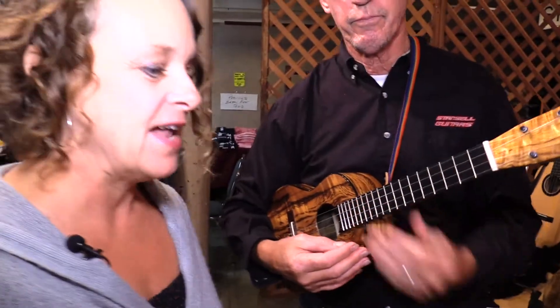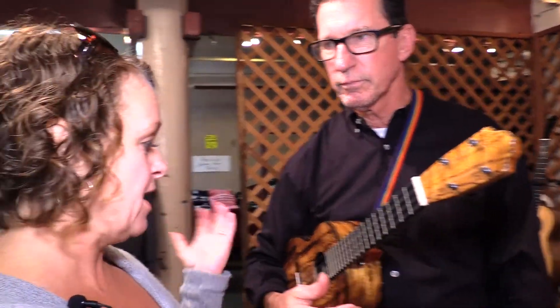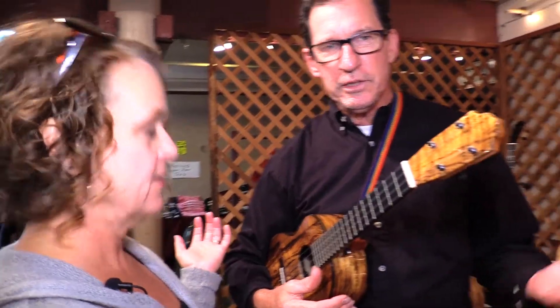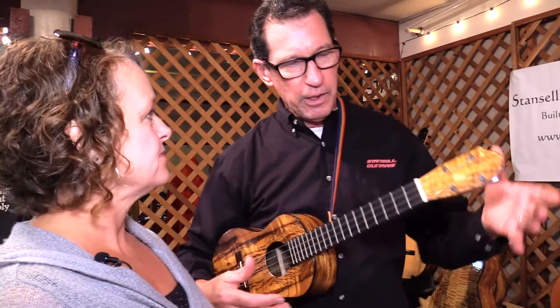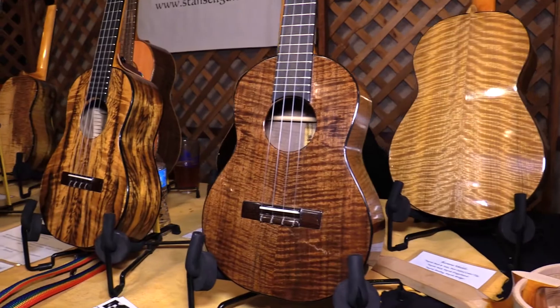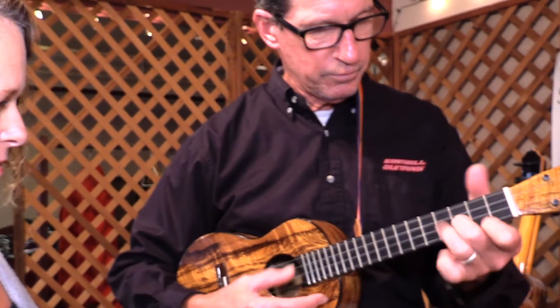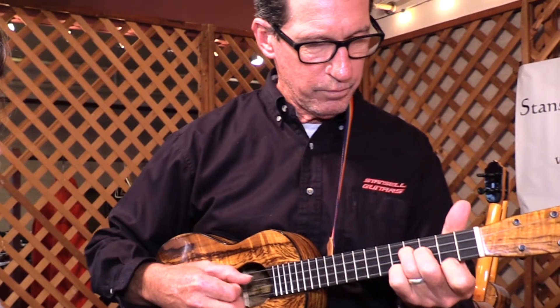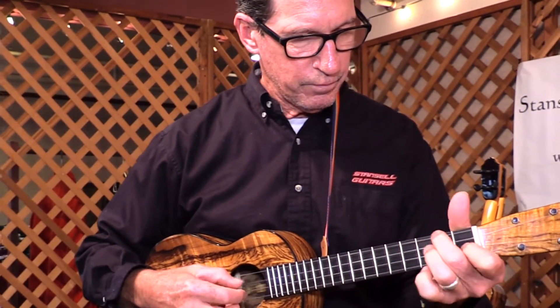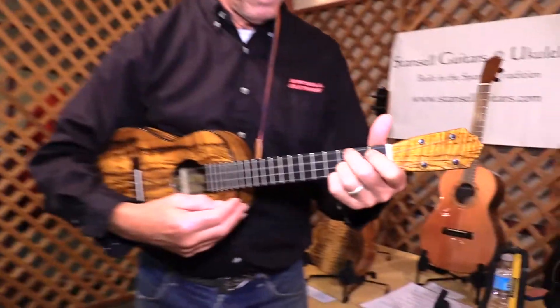I'm here with Les Stancil in Gold Beach, and not only does he play beautiful guitar but he's making ukuleles right now. Well, they're just scaled-down guitars really. He's used a flamenco guitar design, which is similar to a lot of ukulele design, but he sticks with the flamenco design. That is so nice.